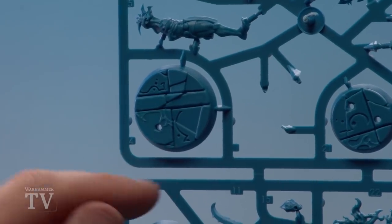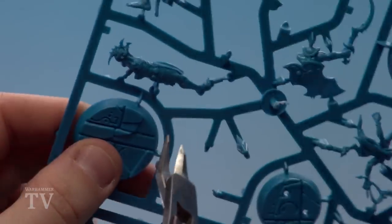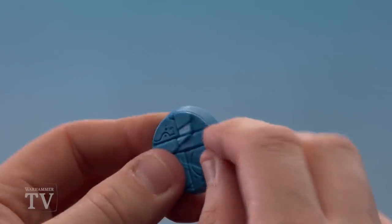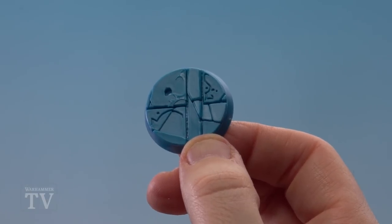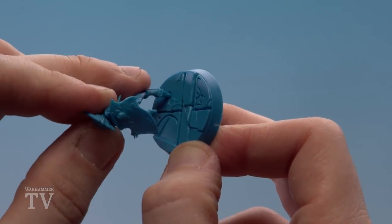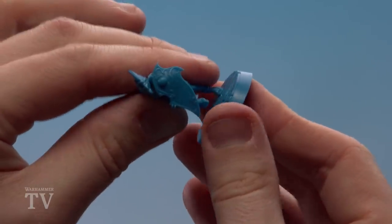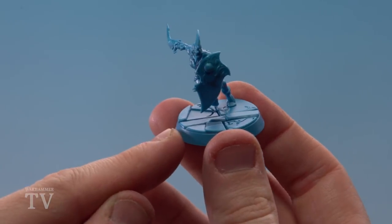Now we're going to clip out Navia's base, which is part four. Place the flat of the clippers to the rim of the base, clip it off, and then clean around the edges to get rid of any nubbin marks from the sprue. The final step is to attach Navia to her base — she has a little plug socket, and she's oriented towards two little flagstones. It will locate correctly as it's designed to fit a certain way, but heading her towards those two flagstones means you can't go wrong.